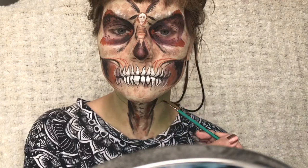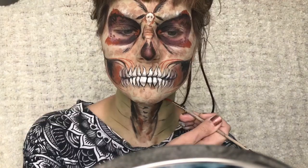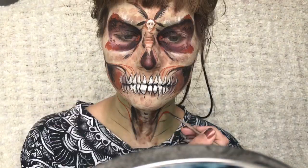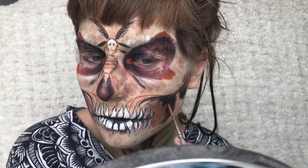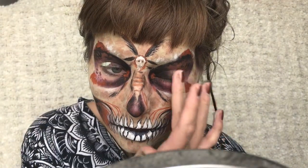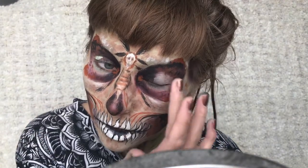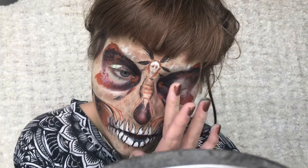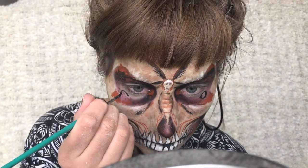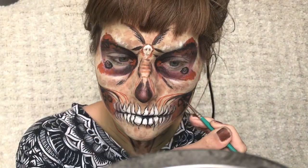I kept looking at reference pictures for moths and tried to recreate or use the same colours and shapes as I could find in the wings. I'm also adding some of that minty green to the sides of my eyes to highlight it a bit. I'm also adding some black circles just to reassemble eyes so I can scare my enemies away.